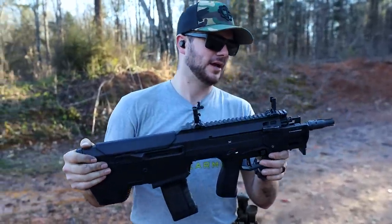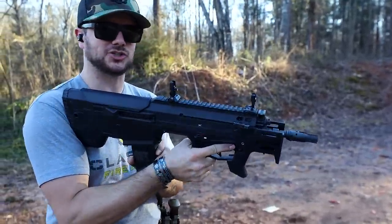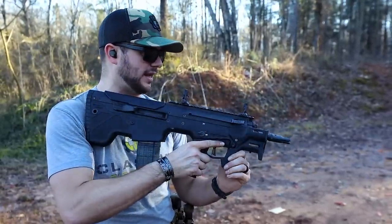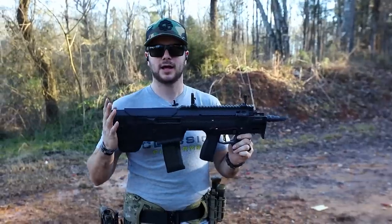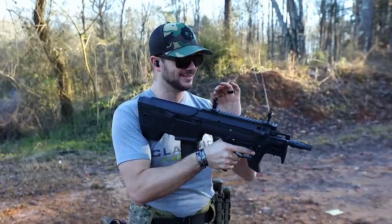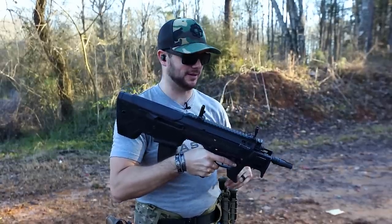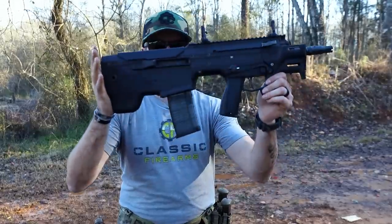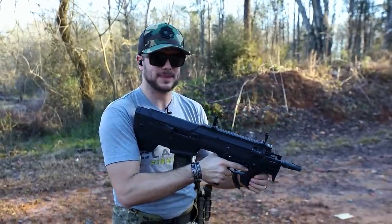Desert Tech is claiming this to be the most compact, shortest personal defense rifle in the world — with an 11.5-inch barrel chambered in 5.56 or .223. We've been shooting it with a couple of different mags to try it out. We're now approaching, if not already past, 400 rounds through it, and it is cycling wonderfully. I did have one magazine screw up, but that was the magazine, not the gun.